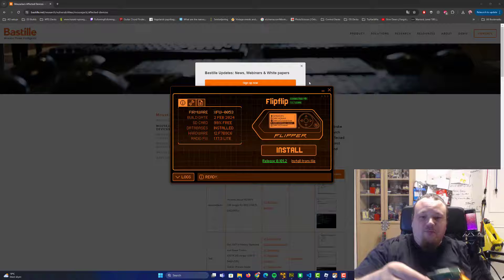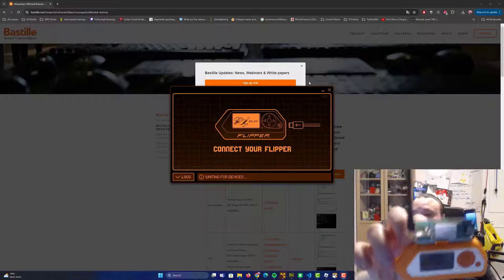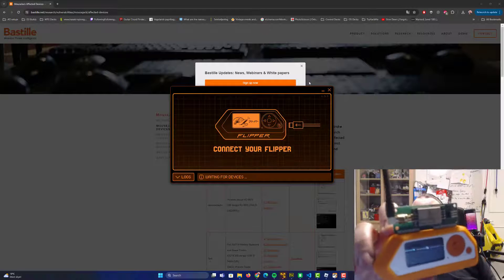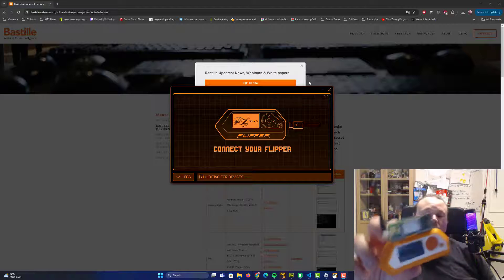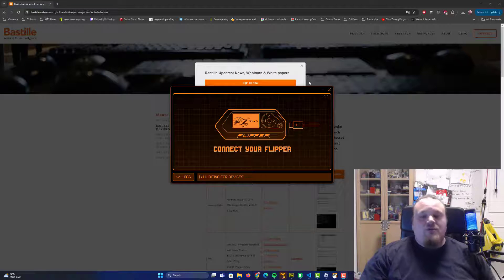I'm going to disconnect it from Q Flipper. I have a small antenna I bought from AliExpress, connected to my Flipper Zero through the GPIO pins. I'm using the Extreme firmware — everything is pre-installed, I only have to click a few buttons. In reality, you don't really have to know what's going on; it just happens.